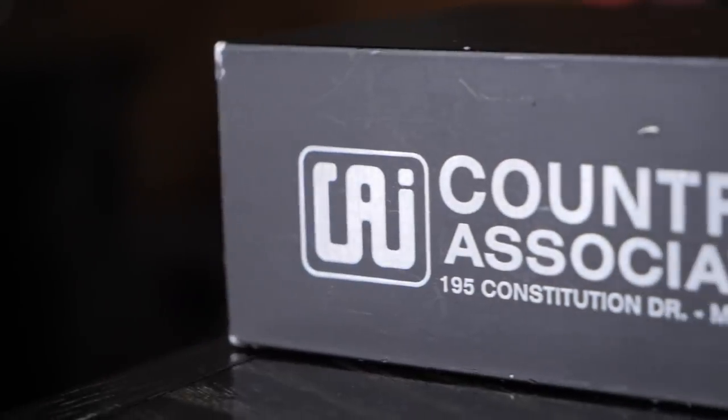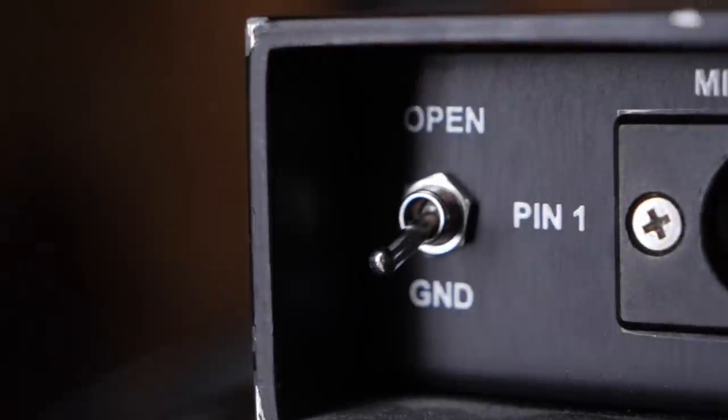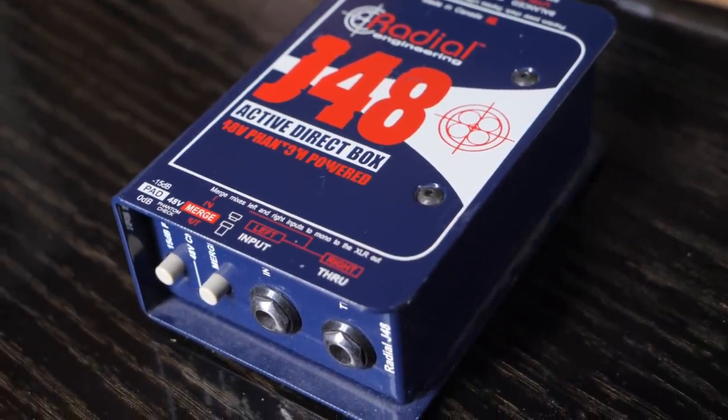My number one pick for a direct box is the Countryman Type 85, which costs a grand total of $179. Another great choice is the Radial J48, which is $199. Both of these are built with extremely solid construction and will probably last you for life — they will definitely outlast your interface. I've had this J48 for about 14 years and I've gone through several interfaces in that time, but this J48 still works flawlessly.